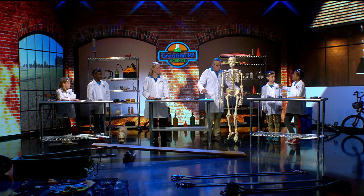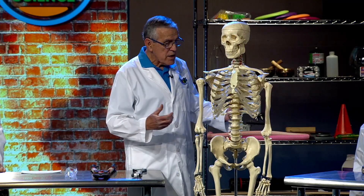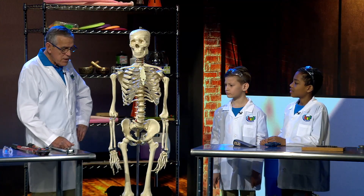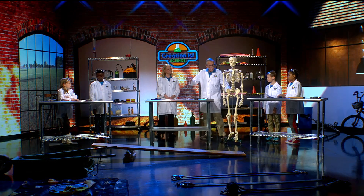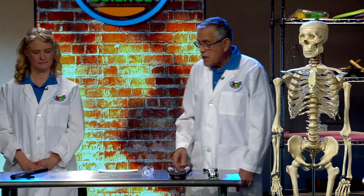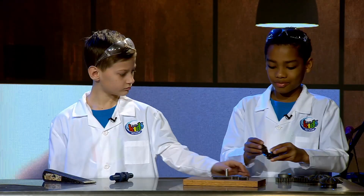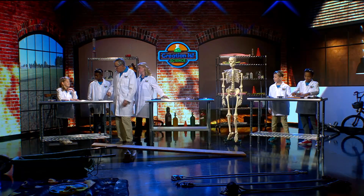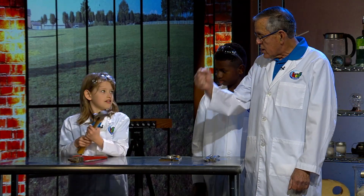So our body was created with a bunch of simple machines that help us to operate. We didn't talk about a wheel and an axle. Some of you have some gears, and those gears are really wheels with little cogs on them. Look at the hammer right there — the hammer is a lever, isn't it?